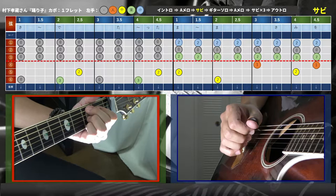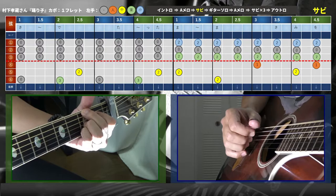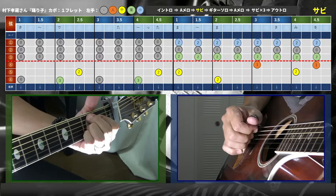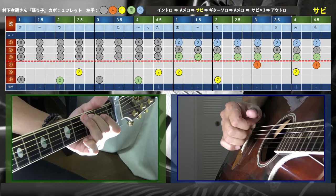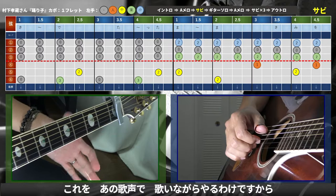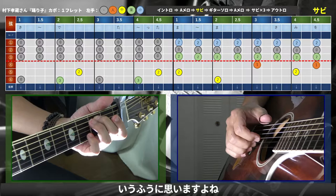4・5・6弦、人差し指の1フレット4弦です。さすがに村下さんは超絶テクですからね。これを歌声で歌いながらやるわけですから、歌の下手くそな僕にはちょっと想像がつかないんですけど、弾く分にはなんとか食らいついていきたいと思います。